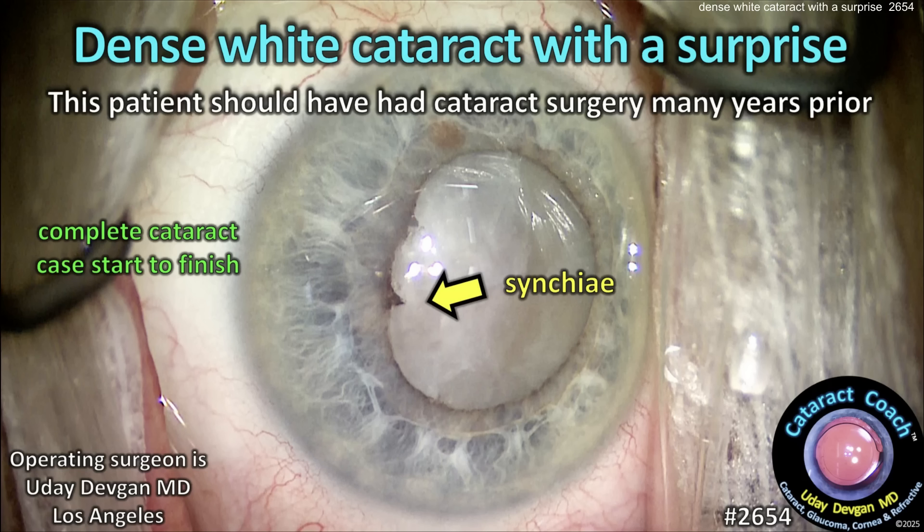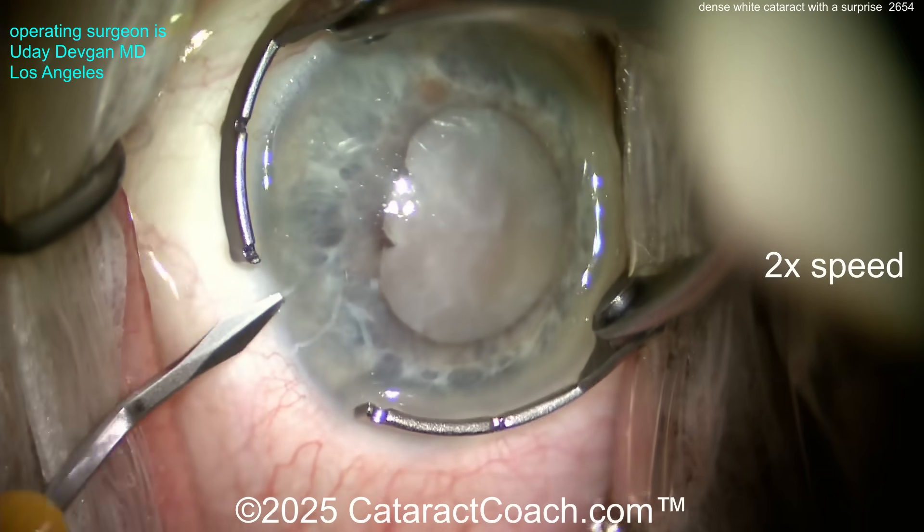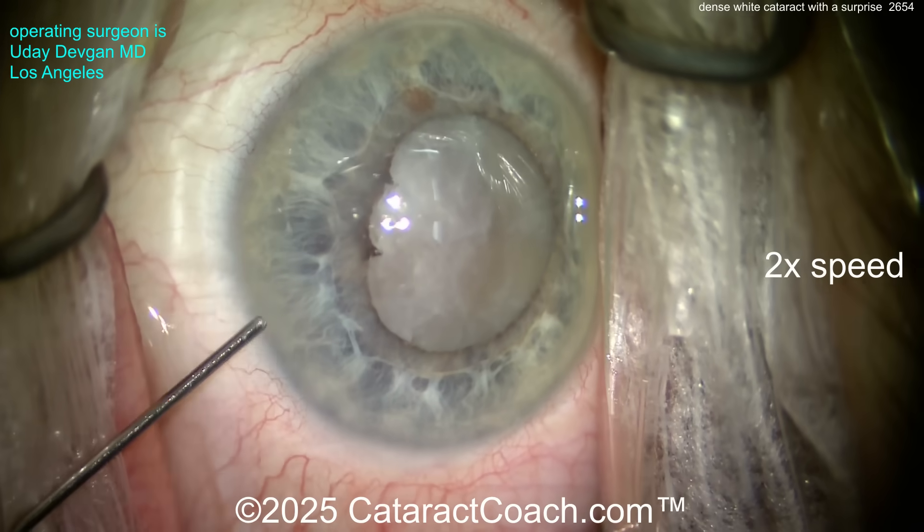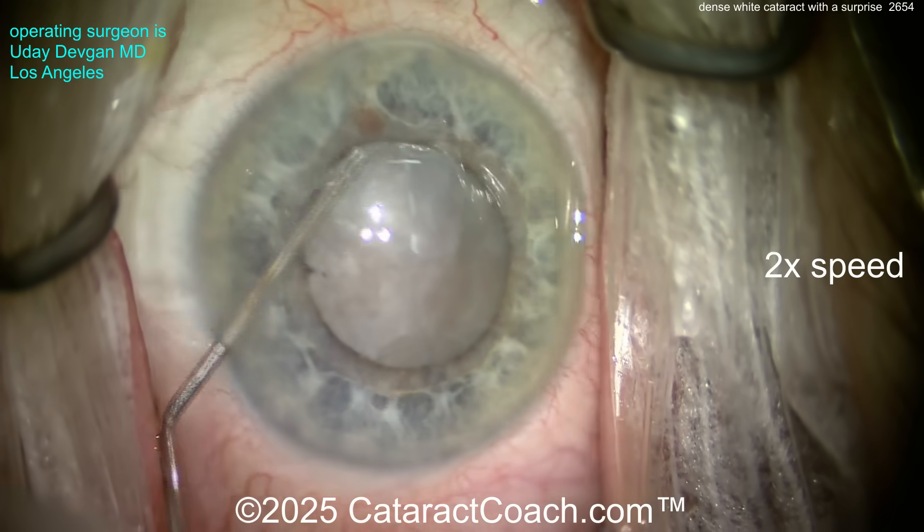cataractcoach.com — a dense white cataract with a surprise. This patient should have had cataract surgery many years prior. It's a complete cataract case operated by me, shown start to finish at 2x speed. You can see the dense white cataract, and there's some synechiae on the eye which you can break pretty easily.